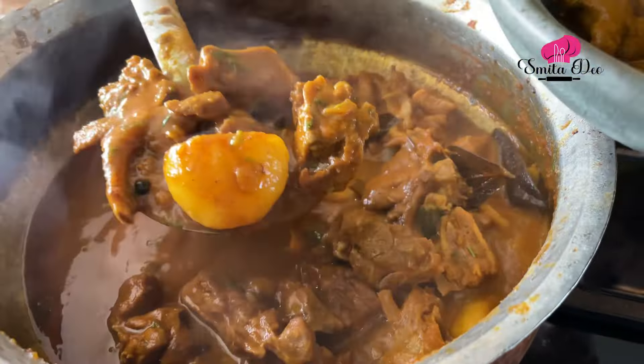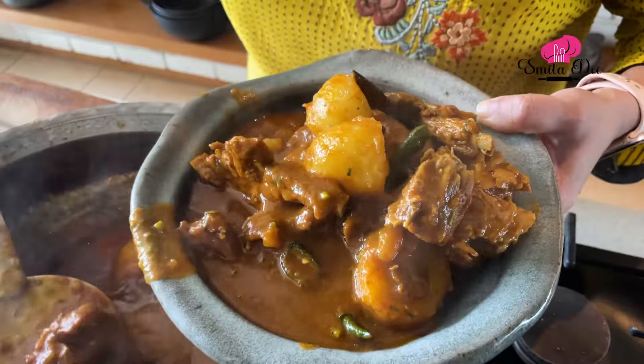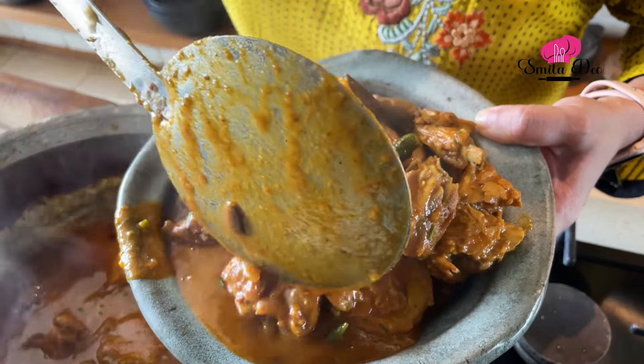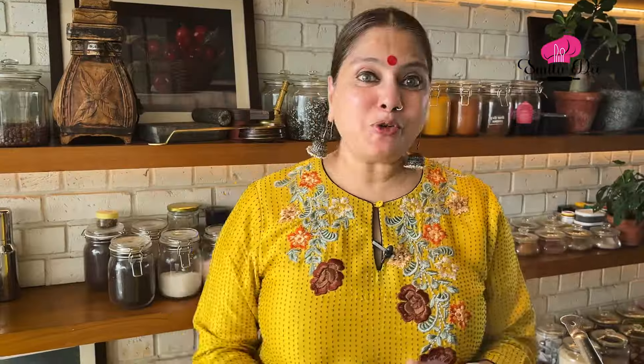The Mutton is ready. I'm going to remove this in a serving bowl. This is a very different recipe — I'm sure you must have realized it while cooking it. You can serve this with rice or with bread of your choice. Definitely try it and let me know. Keep watching Smita Deo — like, subscribe and share this video.